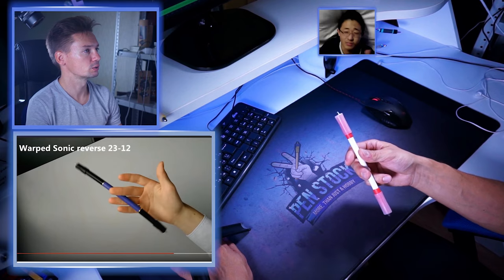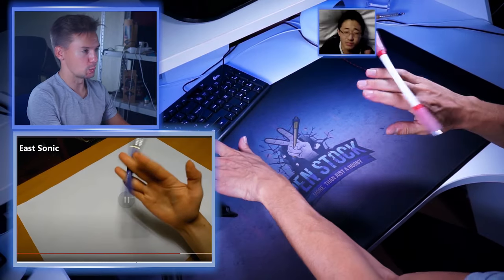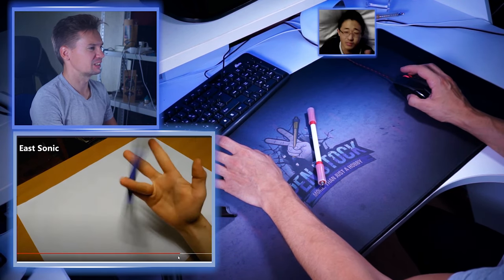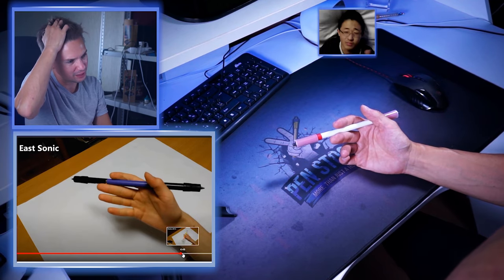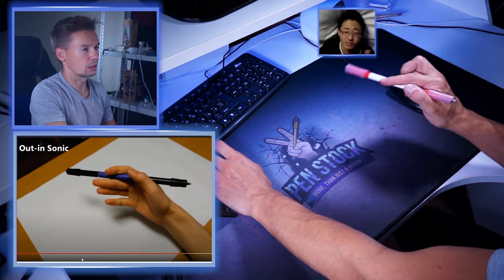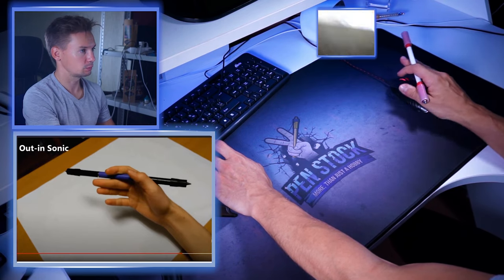Warped Sonic of course. Warped Sonic reverse — this one seems to be pretty easy. Can anyone tell me the actual purpose of this trick? And here we go with some flex. East Sonic — my god, I haven't learned this trick yet. I don't know what it consists of... Prog pass and Twisted Sonic. What's the point of this element anyway? It doesn't look like Sonic, just a link. Out-in Sonic — is it like this? Out-in Sonic.